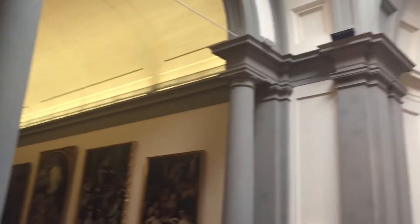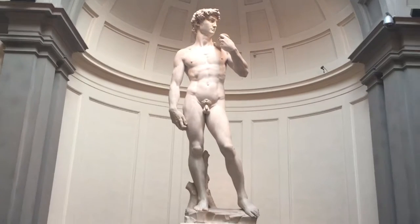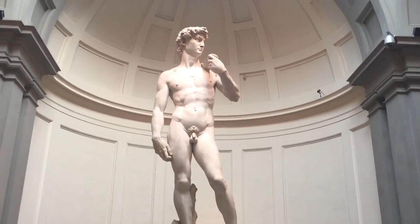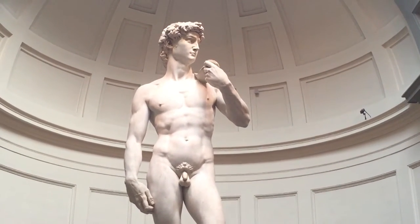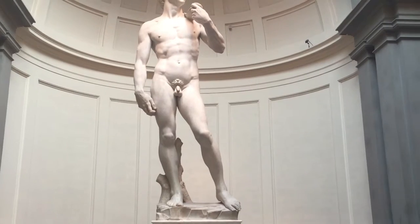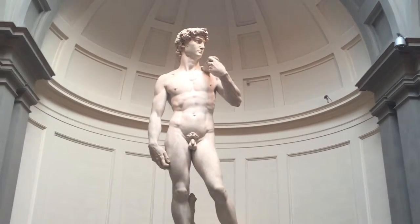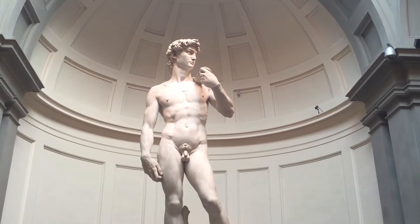Here is the Michelangelo. You'll notice that this is one of the most perfect portion bodies I've ever sculpted.